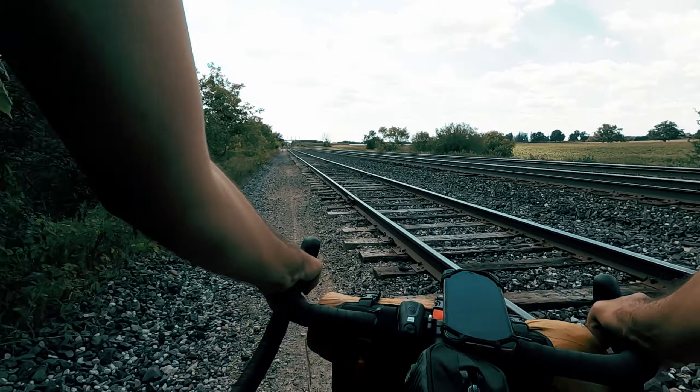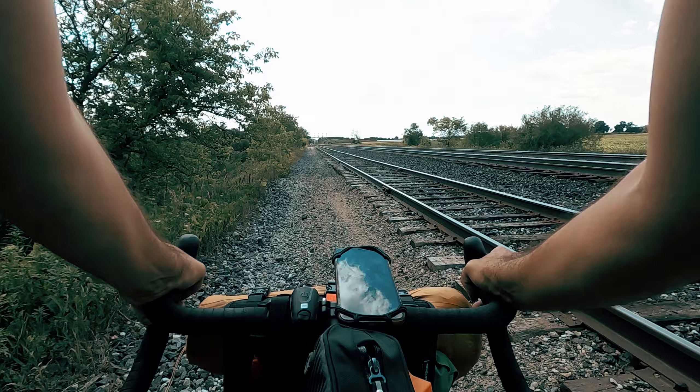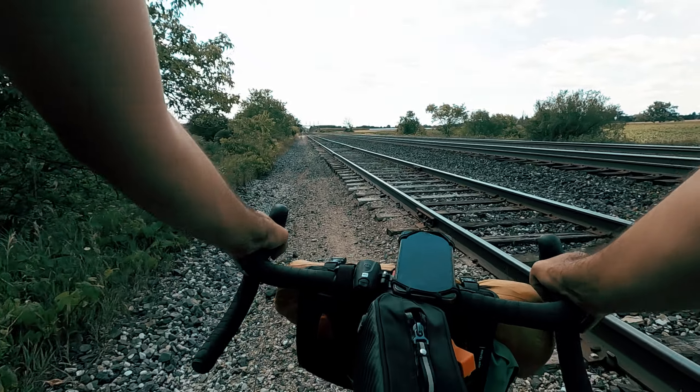What about the really chunky stuff? Still not fun, and at that point I was wishing for 2.25s or bigger.